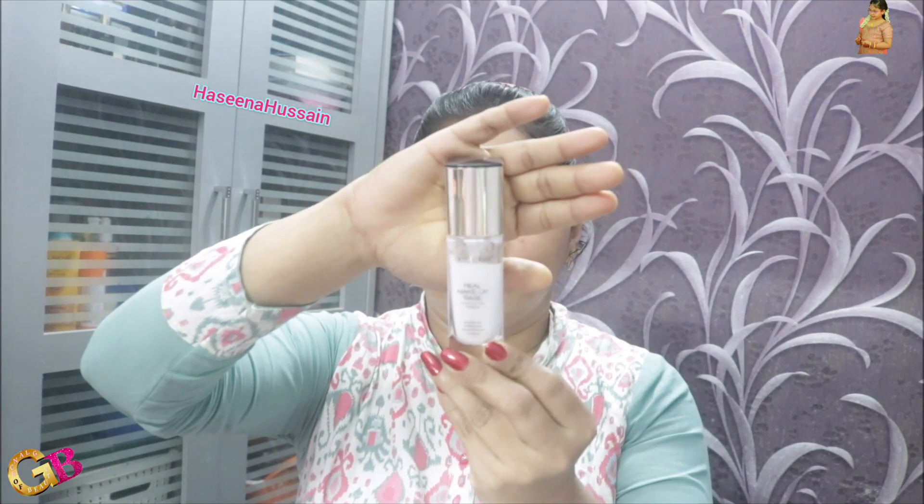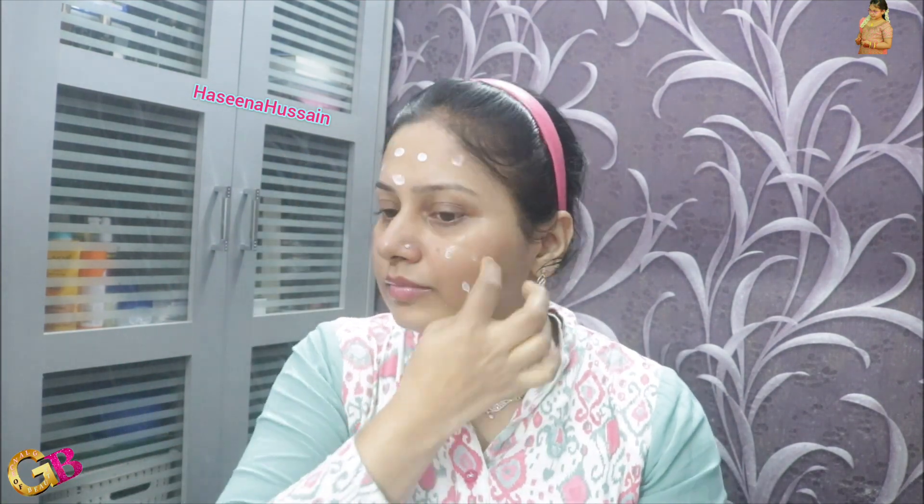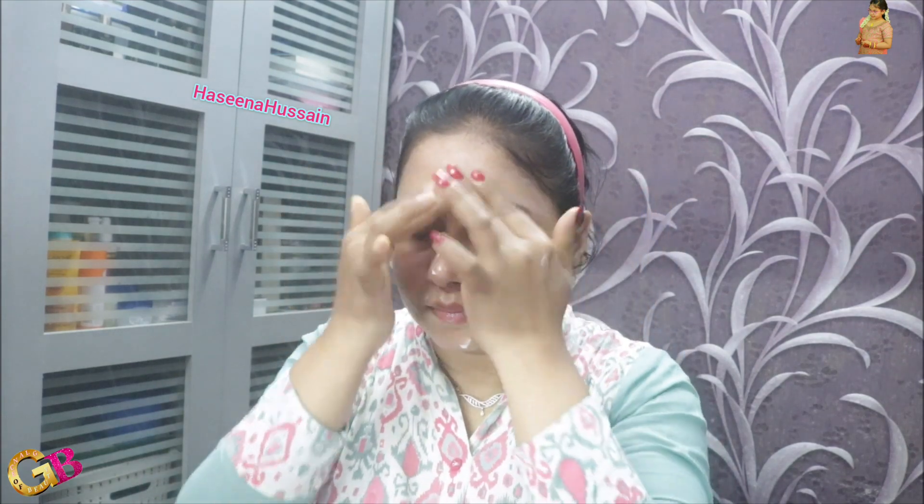In this video, we will be able to create a natural nude makeup look. The first product is Swiss Beauty Real Makeup Base Highlighting Primer. This is skin brightening, pores modifying, moisturizer and brightening.